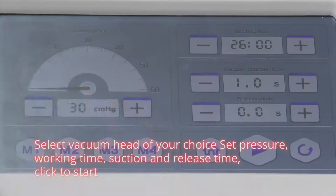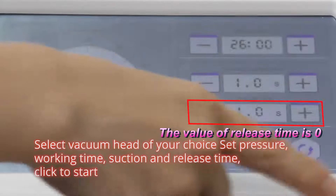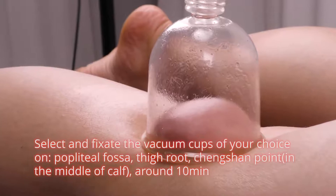Select vacuum head of your choice. Set temperature, working time, suction and release time. Click to start. Select and fix the vacuum tabs of your choice on popliteal fossa, gan jing. Turn shen point in the middle of half, around 10 minutes.